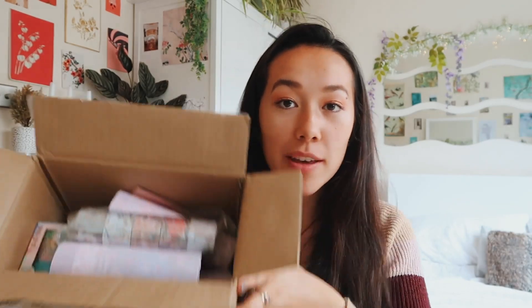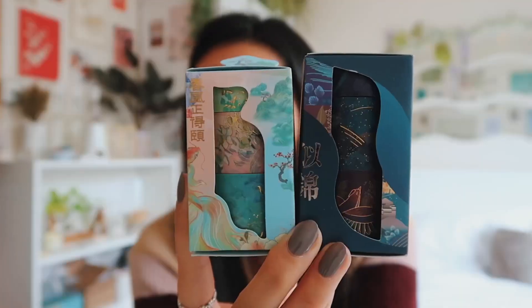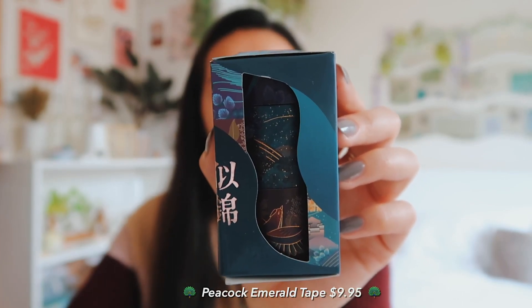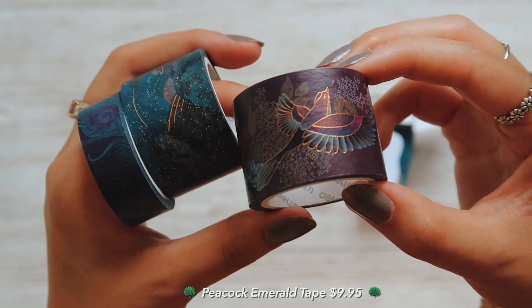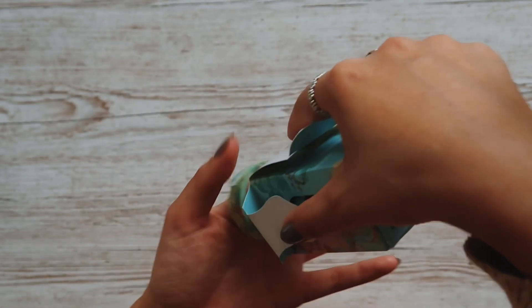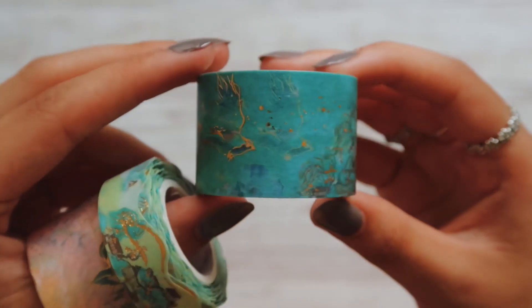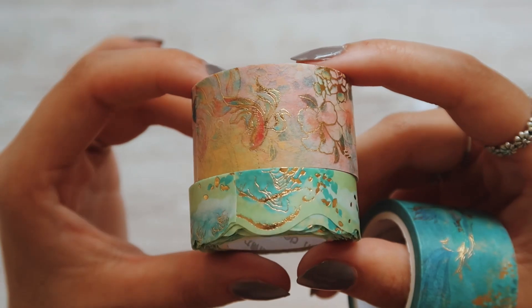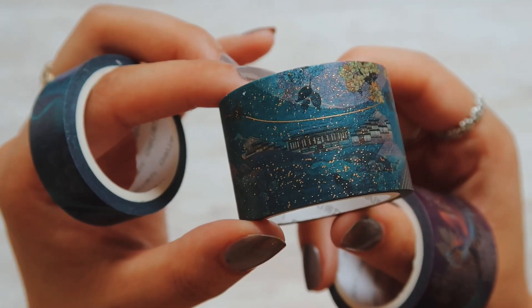Now we've come on to washi tape time. I have enough to last a lifetime - I was even thinking I could do a giveaway with some that I might have too much of. This is all from the washi tape shop; the coupon code is MAYING10 for 10% off. I got two three-piece sets: the dark blue one is the peacock emerald gilded washi tape set, and the bluey green one is the phoenix reborn gilded washi tape set. What I liked is that they have variety in widths - a thin one and two thick ones - and the designs are just so beautiful, I'd never seen anything like it before.